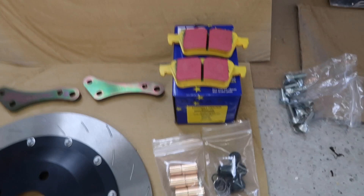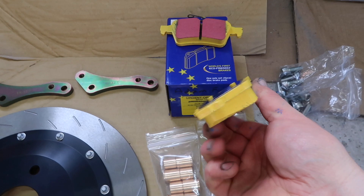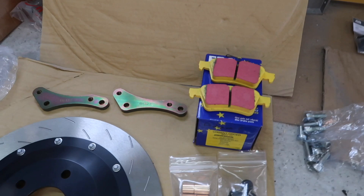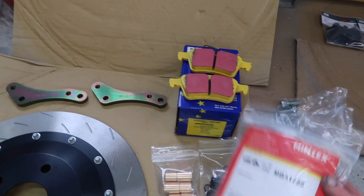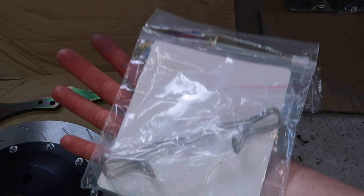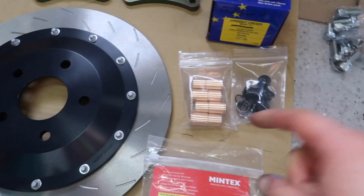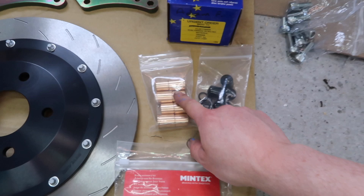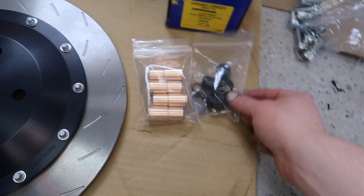I need to change the pads as well. I've went with the EBC Yellow Stuff — they are the ones that are painted yellow. You can get them in black if you want; I think they call them the police edition if you don't like the yellow but you want the Yellow Stuff compound. I went for the Yellow Stuff compound because it is a nice in-between, geared towards both fast road and track use. Then I just have some replacement hardware for the brakes — these are the pad retainer pins.